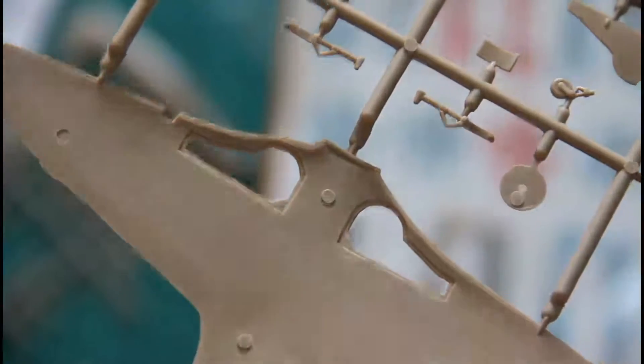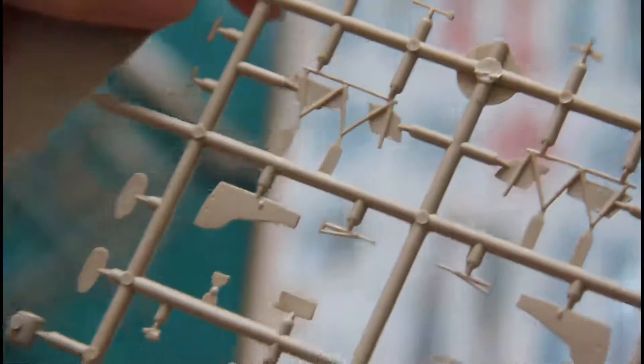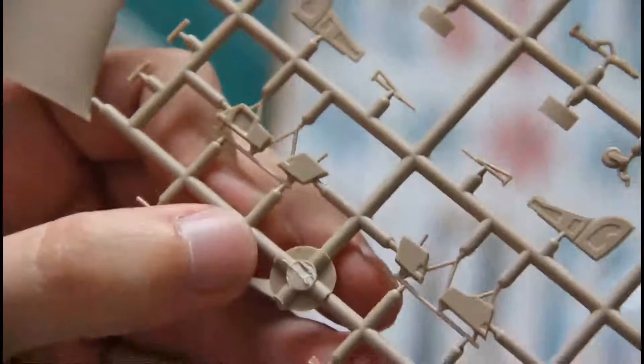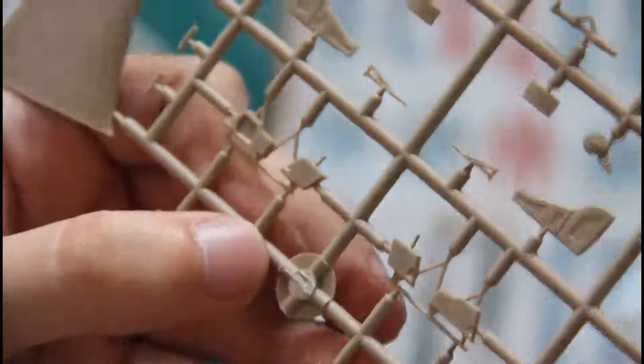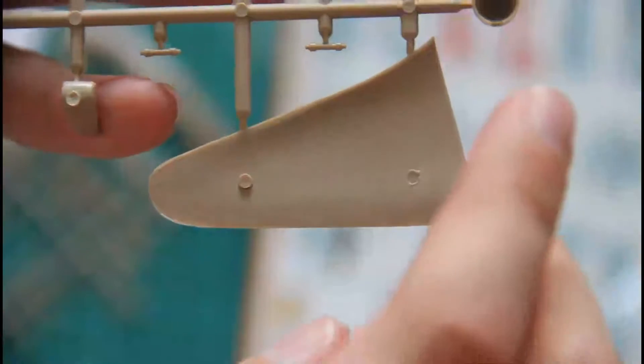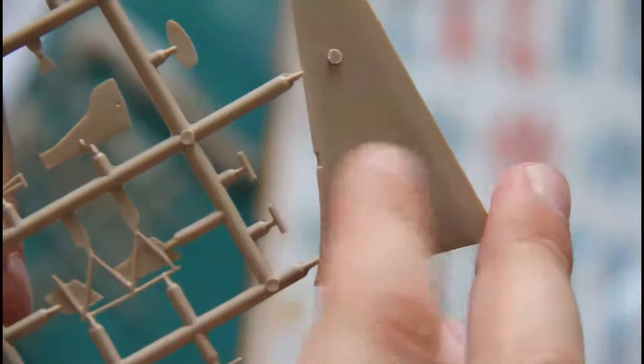Here you can see from the other side. I think these are some cockpit parts. It's quite interesting because we don't see any wheel well detailing on the inner side of the top wing halves — just these push rods which you would have to cut somehow.